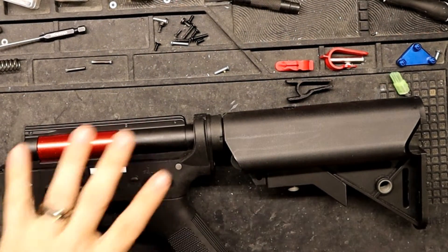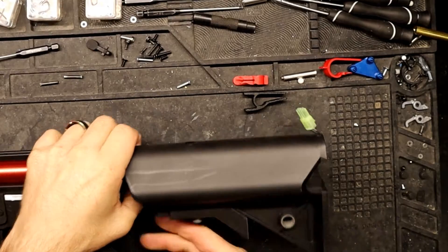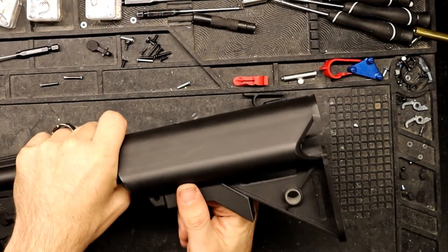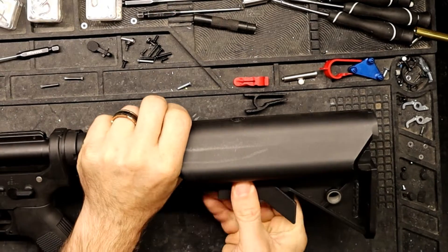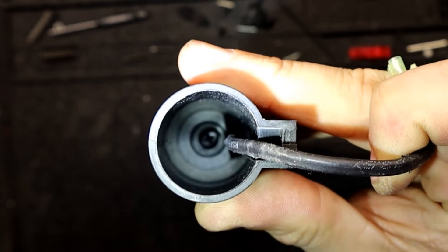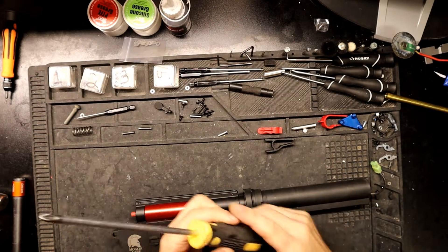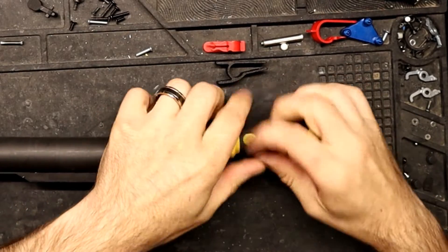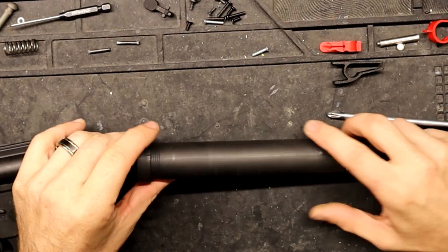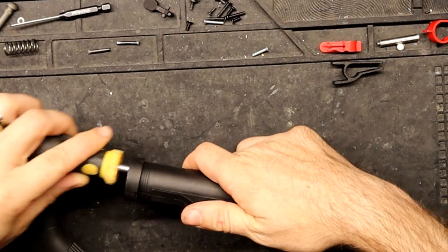Now we're going to get the stock off. To take off your stock on most airsoft guns, first fully extend it, then pull this part right here as far down as you possibly can. From here we're going to take the buffer tube off. On a Matrix M4, you're going to unscrew it, so get yourself a pretty long screwdriver. This is also how you change out your quick change spring on these Matrix Sportline M4s.